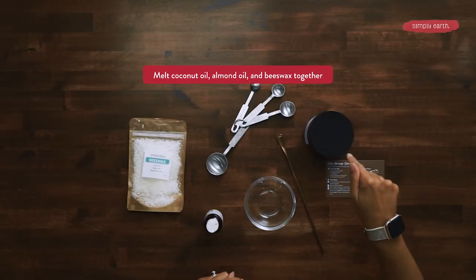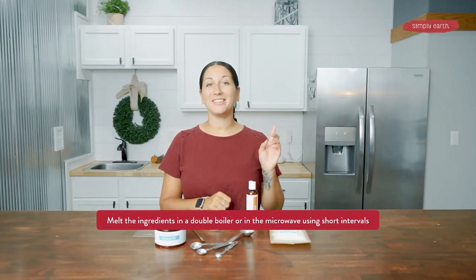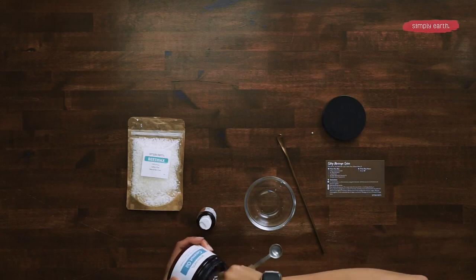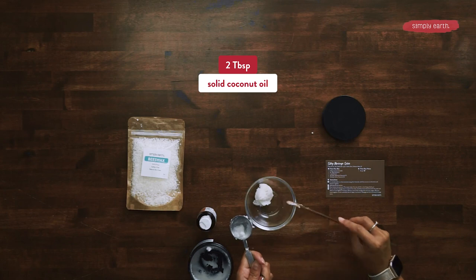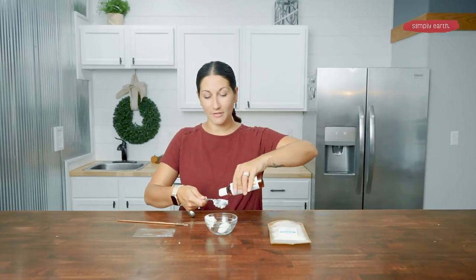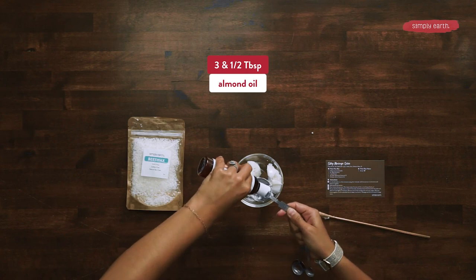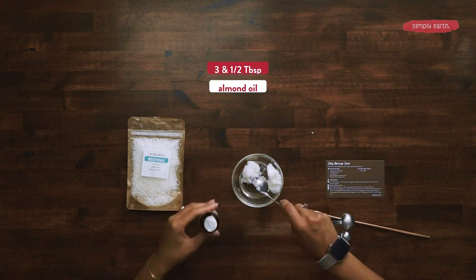Let's get started. We're going to melt our solid coconut oil, our almond oil, and our beeswax all together. You can do this in either a double boiler or in a microwave. You'll need two tablespoons of coconut oil, three and a half tablespoons of almond oil, and one-fourth teaspoon of beeswax.